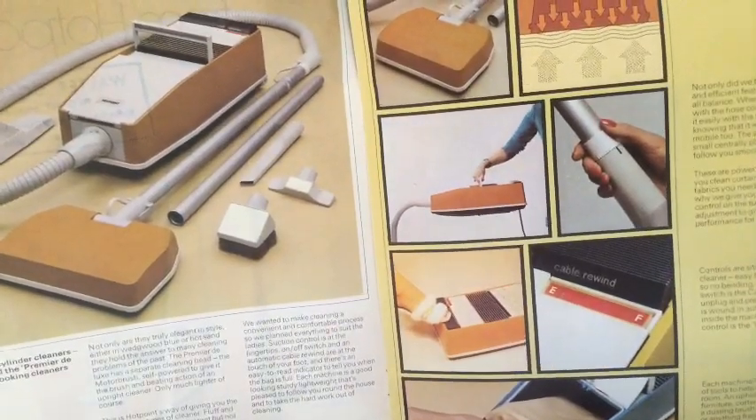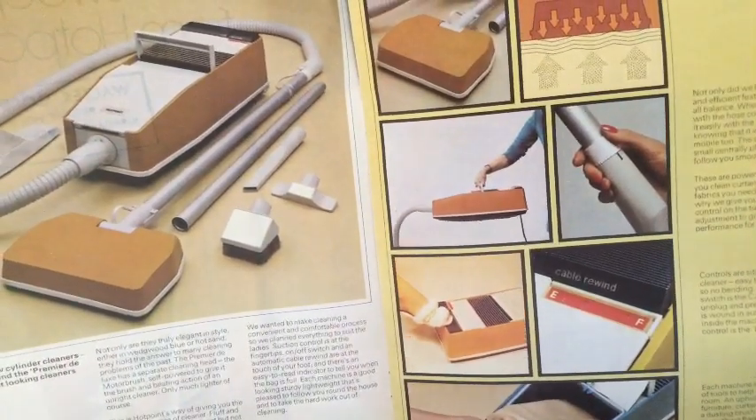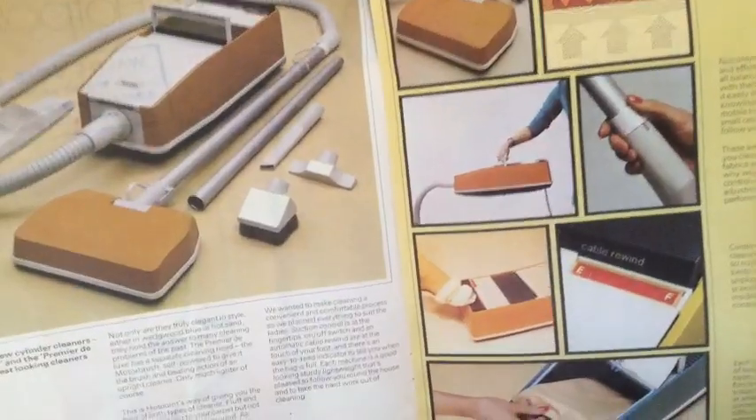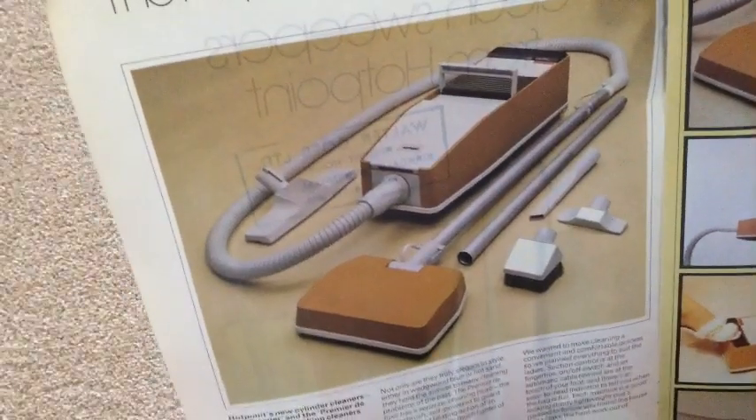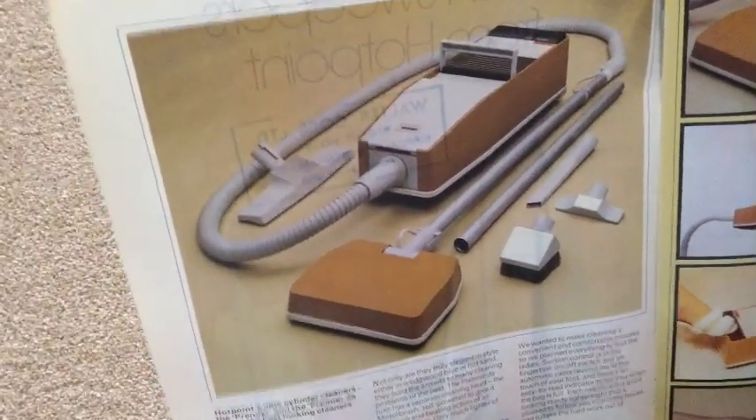The motor brush is self-powered, to give the brush and beating action of an upright vacuum cleaner. Well, look at that — I bet that is uber rare. There's probably someone, some collectors who've got that. I quite like the look of that.